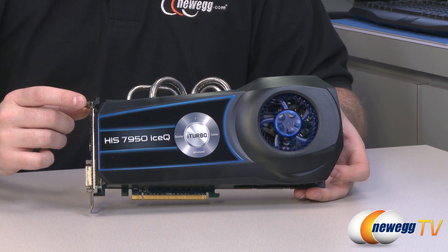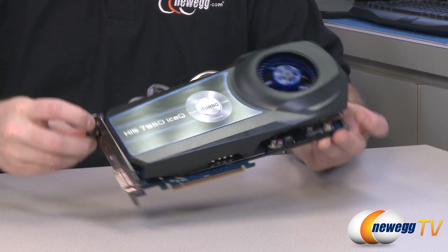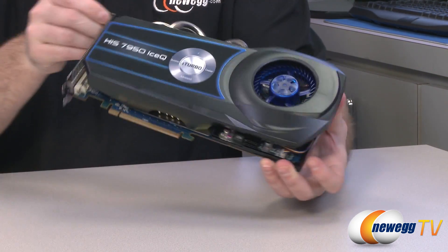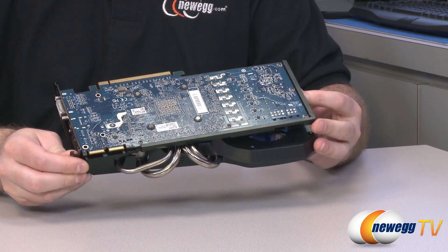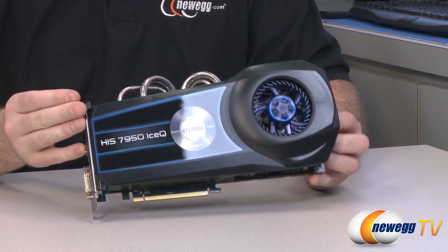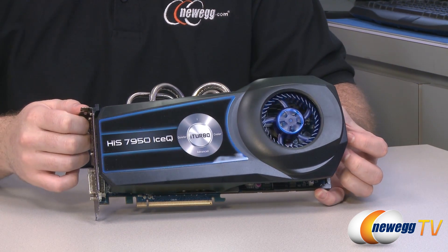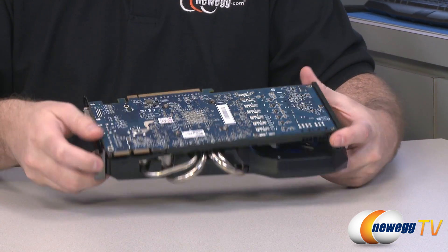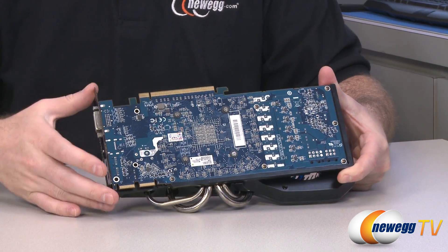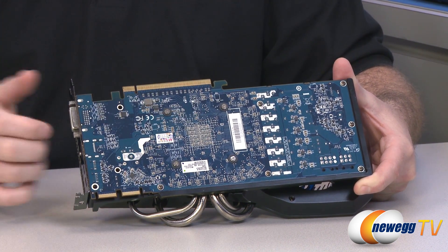Here is the IceQ HIS 7950 and I'm giving you a quick spin-around view of it from all sides. We're going to start with the basics and then go into what makes this video card unique. On the top you can see the custom IceQ cooler that HIS has put onto the video card. If you flip it over to the back you can see the PCB where all the components are installed, and right here is where the GPU is on the other side of that PCB.